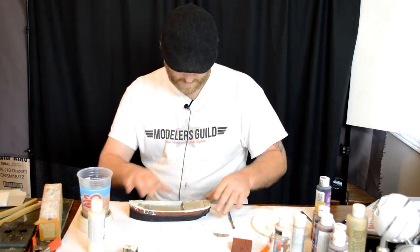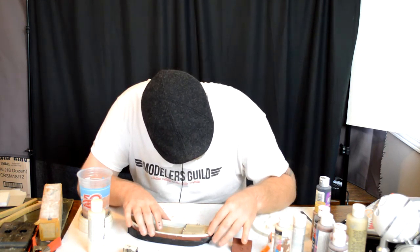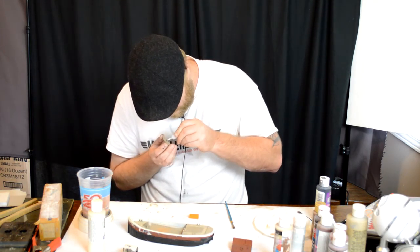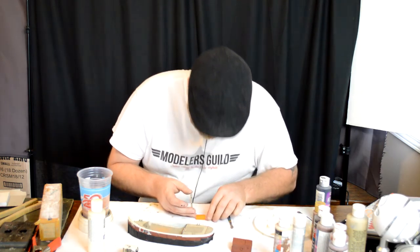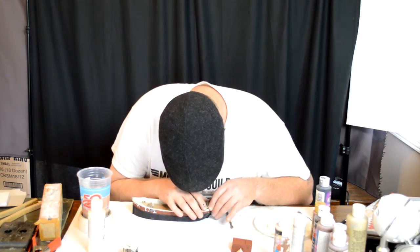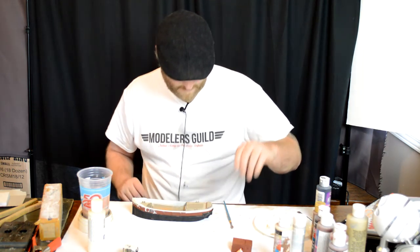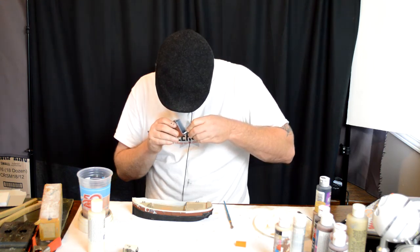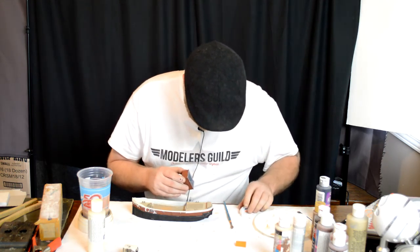It's starting to look good. Like I said, it's looking pretty dirty but that's the way I want it. Pretty sure this goes here. We're going to finish off this glue. Then we're going to run the glue on the back.